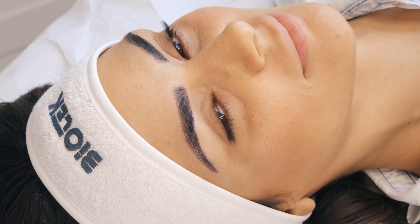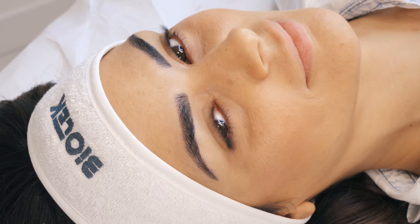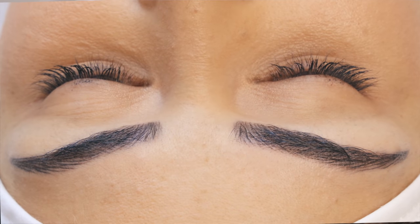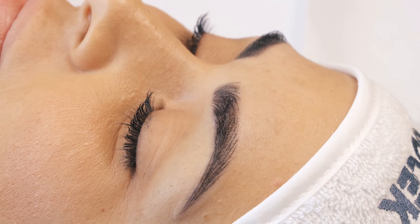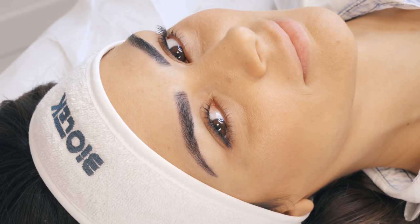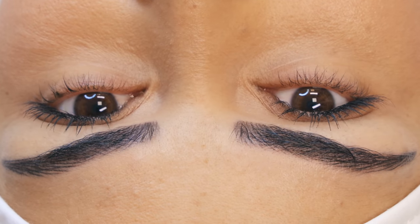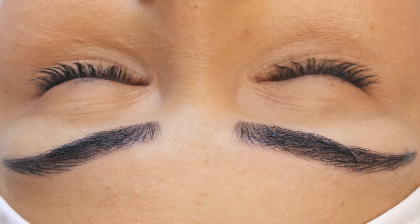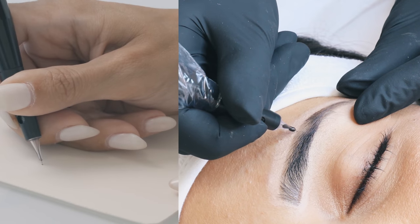Hi guys, today we're going to treat a very interesting topic, which is how to achieve perfectly fine hair strokes in permanent makeup of eyebrows. You will see in reality while we are tattooing into the skin how different hand movements, different skills, different position of your hand or handpiece, or different angle of the needle into the skin will influence the final result. So let's jump straight into the demonstration.